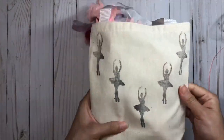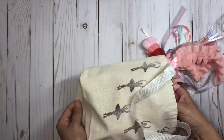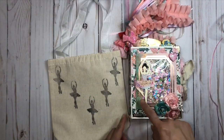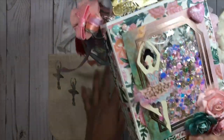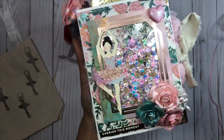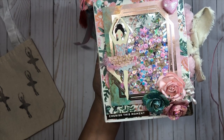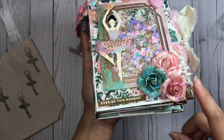Here is my next project share - I made a mini embelly album, I love making these. On the front cover I have a beautiful ballerina. This uses a mishmash of different collections: the Flourish collection, some Chasing Dreams, Willow Lane, and the Carousel collection from Maggie Holmes.